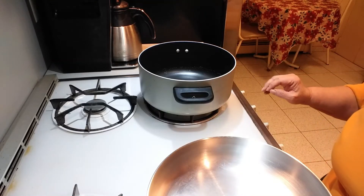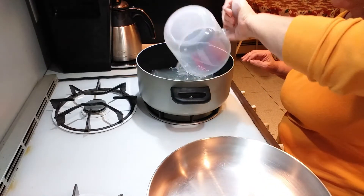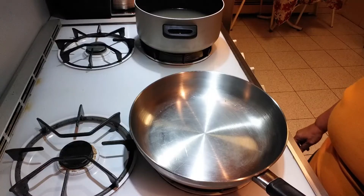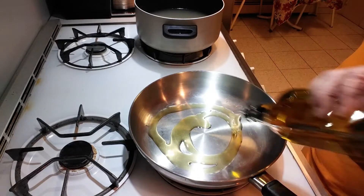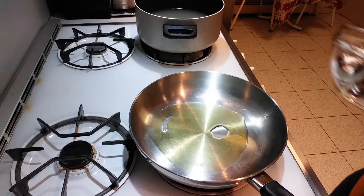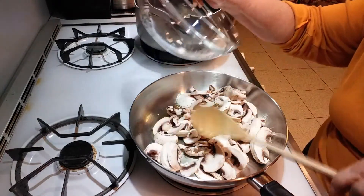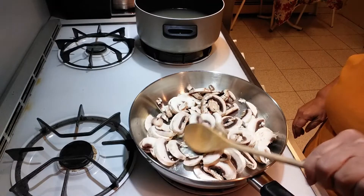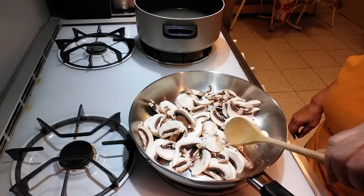The first thing you want to do is warm your chicken broth in a large pot over medium heat. In a large skillet, put in two tablespoons of olive oil and stir in your mushrooms over medium heat. Cook the mushrooms until they're soft, about three minutes.